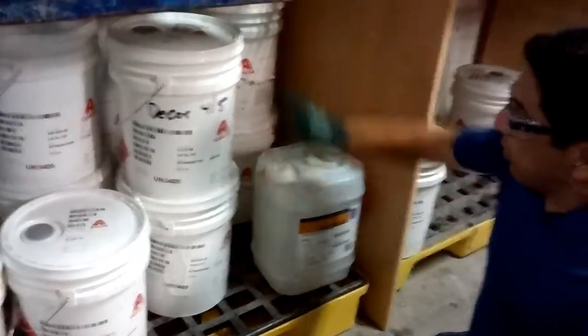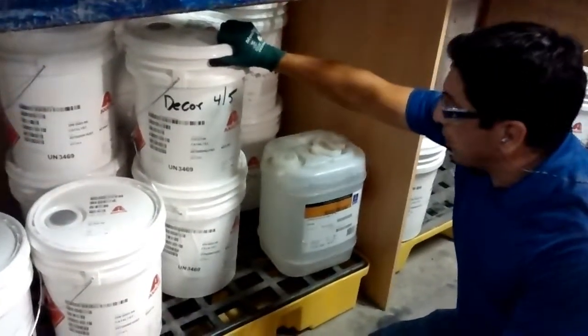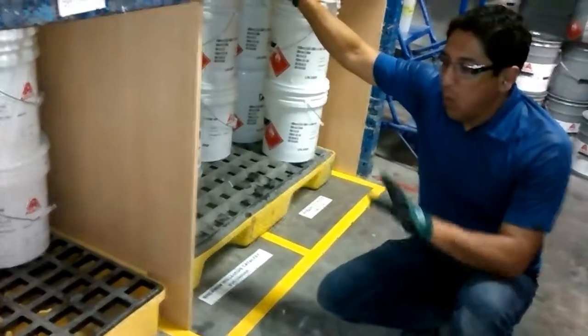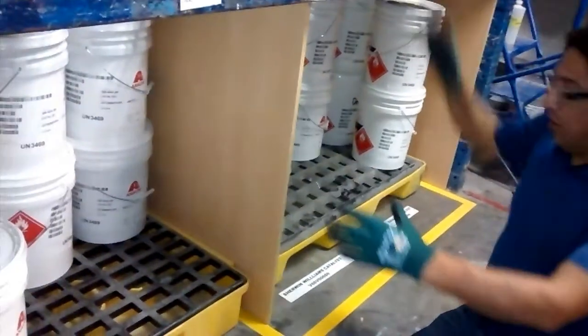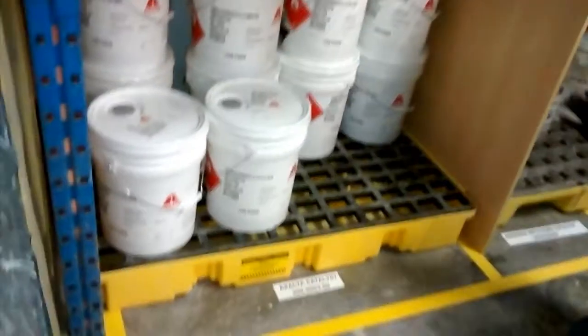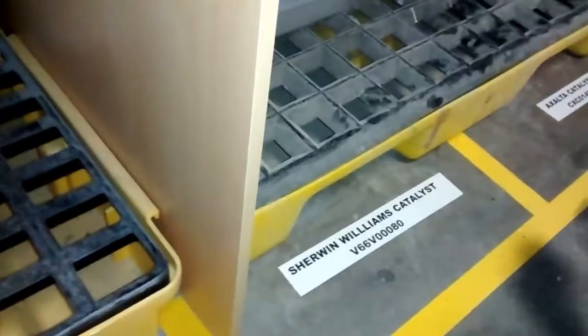So we're going to try to organize. We're going to come out with a solution. What we did as a solution is we divided this area into three sections, and we also labeled the floor with each product and marked the floor with yellow tape.